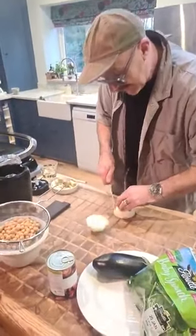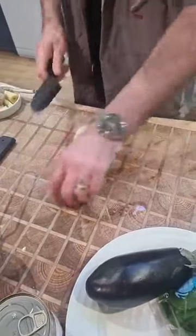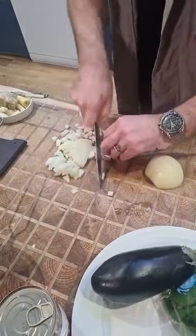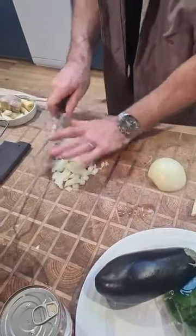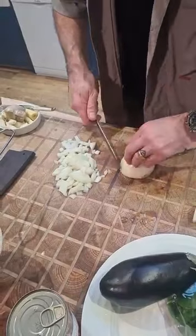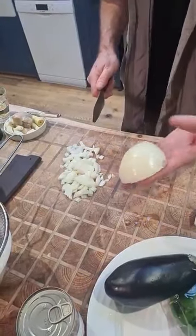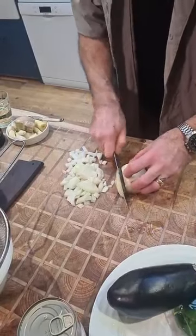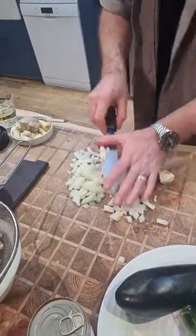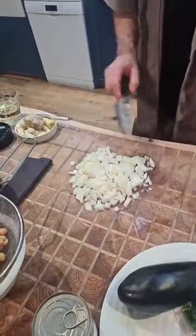I've got that oil heating up. I'm just going to dice an onion — this is going to be the base of my curry sauce with the chickpeas. Always remember, keep the root on. Slice but not all the way through, and that's where you keep it held together. Turn the onion, slice the other way, and there you have a very quick, professional diced onion. I mention it all the time but it's great to recap.